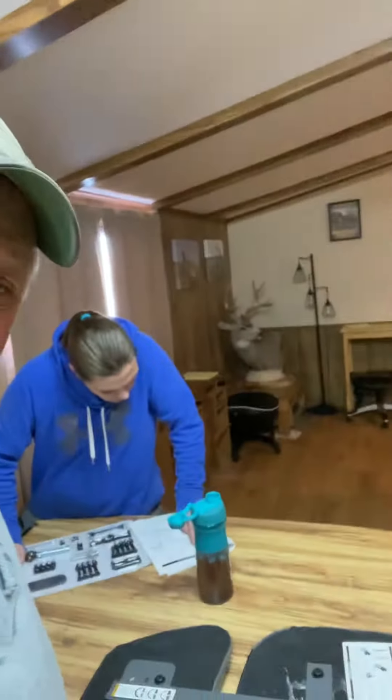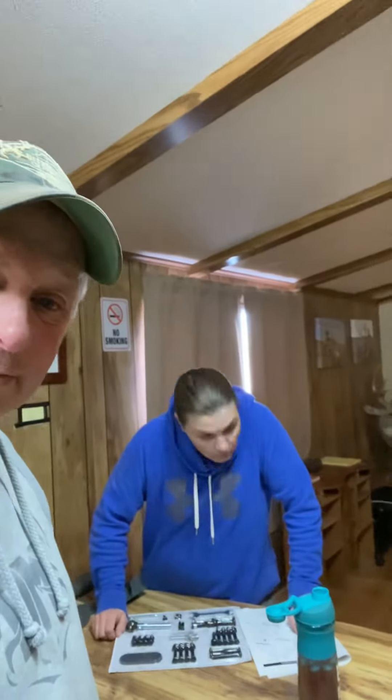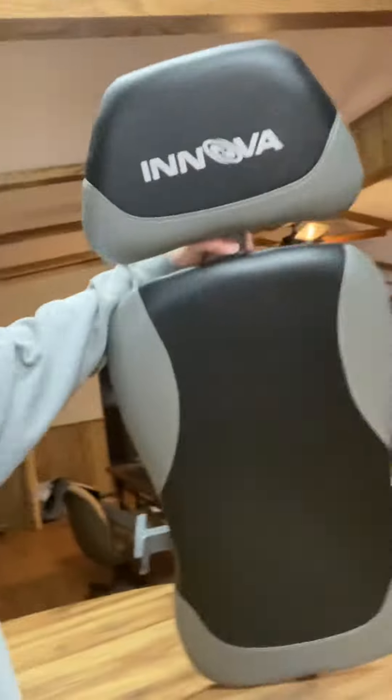Scott here, Emma here, working on this inversion table. Yeah, so when my back goes out she can turn me upside down and tie me and leave me there — maybe not such a good idea. Tiny little instructions.